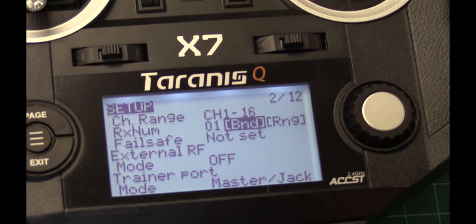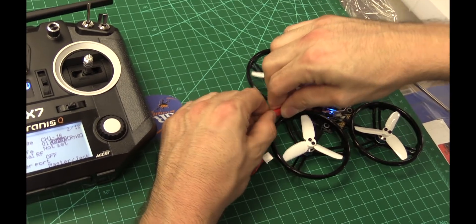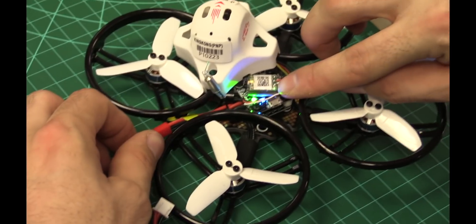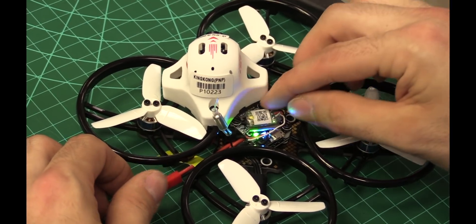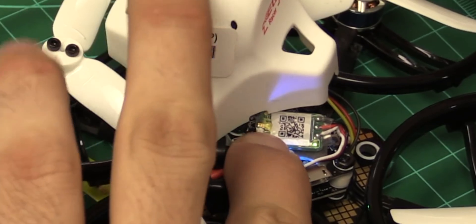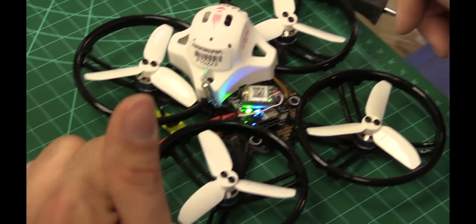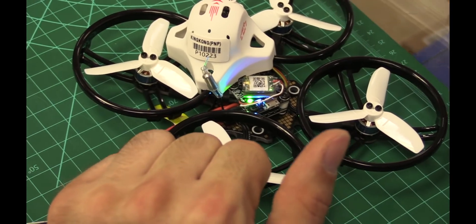So then you stop the bind by pushing it again. Unplug your battery, then plug it back in. You'll see the green dim light on the receiver. I'm going to push the bind button again — that just sets the fail safe on the receiver to low and disarmed. When you push it, it flashes twice. We're not looking at these lights here — we're looking at the one on the receiver.